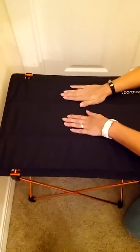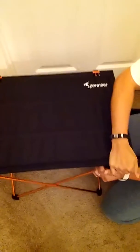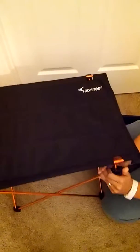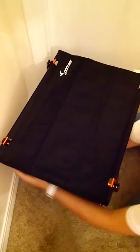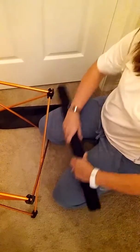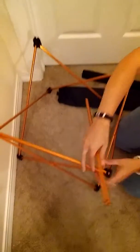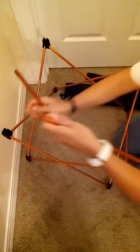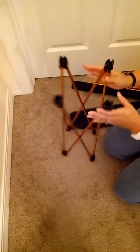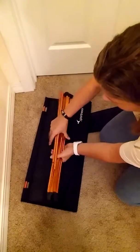We already have it assembled, so you're going to have to watch her disassemble it. You just simply pop the top parts off on both ends, then you roll that up — actually, I think you roll the metal parts inside of it. Then you're left with the frame, take out the two supports — that's what keeps your table from collapsing on you — and then you simply fold that up. Voila, you have your portable camping table.